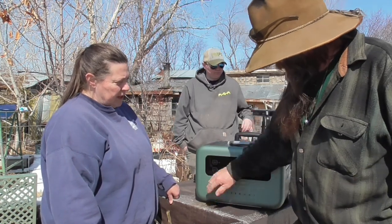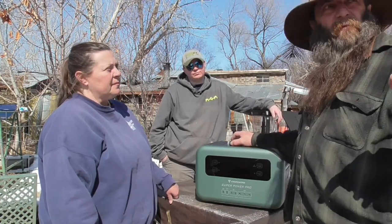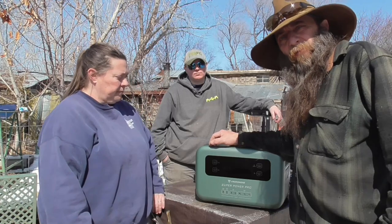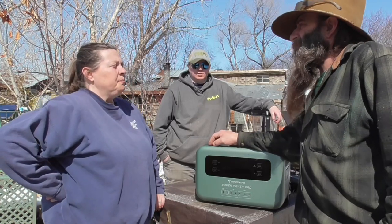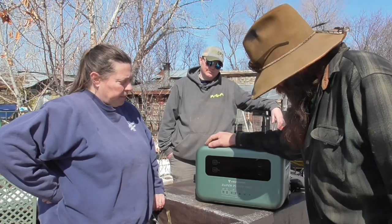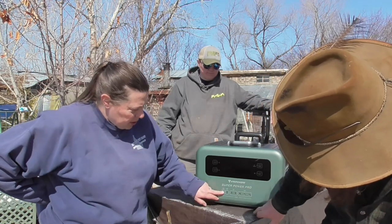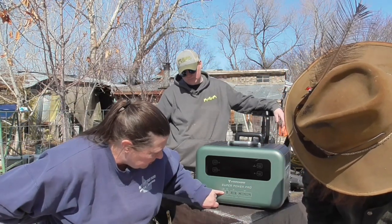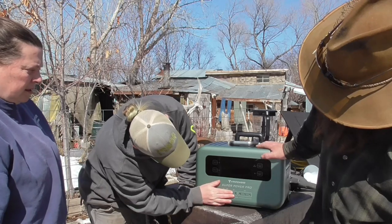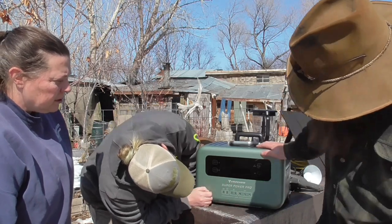I absolutely love it. I think it's going to come in handy as all get out. I wish there wasn't snow — we'd take you out and do some work with it. This is the first nice day we've had in two weeks since we got this thing. All this output here — 100 watt, 200 watt. We've got USB ports here, and these four here are Type C, like a phone charger. 136 watt. I don't know what those are for.